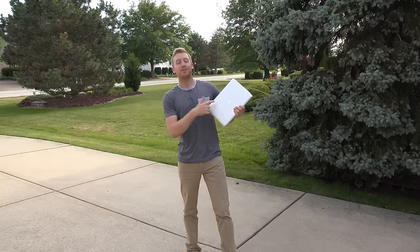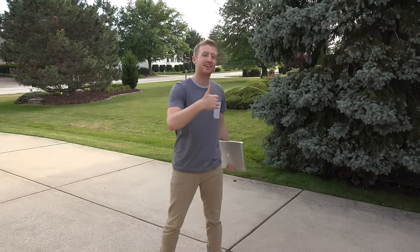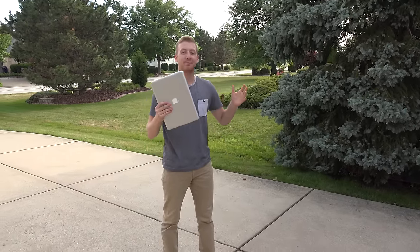Well, that's it for the drop test with the MacBook. If you guys did enjoy this video, please do give me a thumbs up. I'll see you guys in the next one — this is Tech Break signing off.